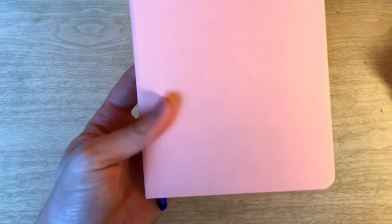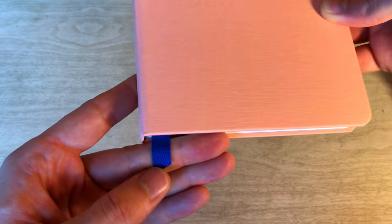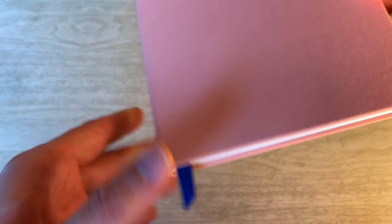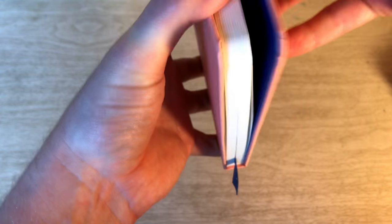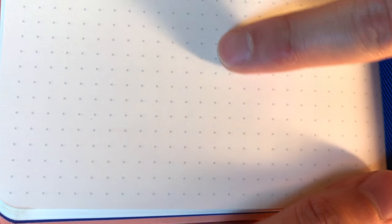Beautiful color — it matches the box — and it has the blue ribbon page marker bookmark. Really nice blue. And as you can see, the dot grid is there. It's similar to other notebooks I've seen from them. It has a really nice light gray color so it's not obtrusive like some dot grids can be, where it kind of overtakes the writing. This looks like it would be great for pen or pencil, and I'll put that to the test later.